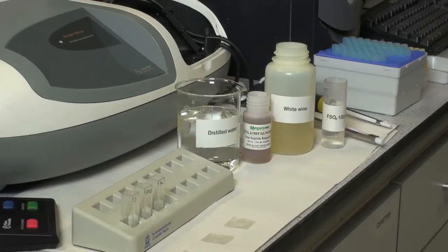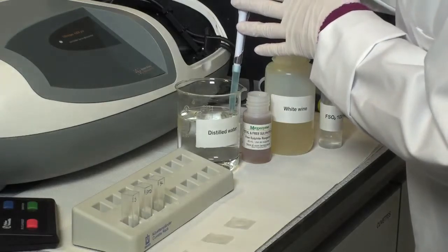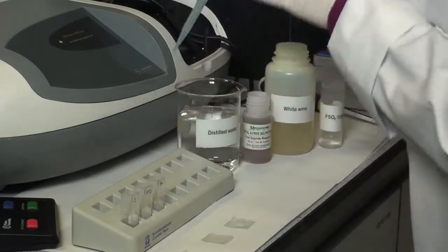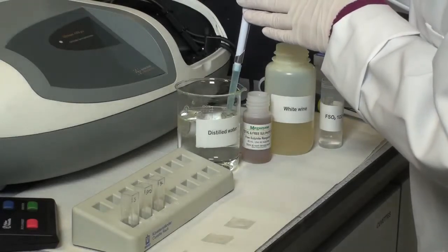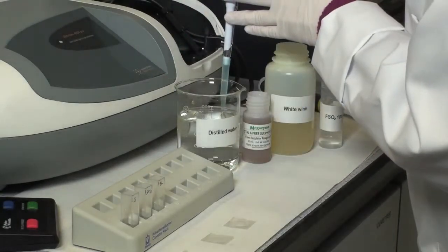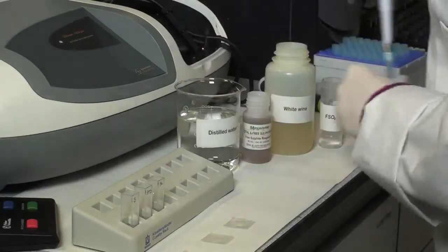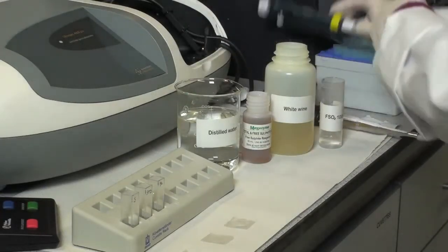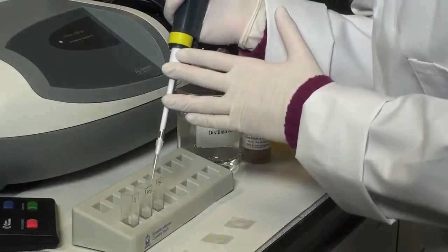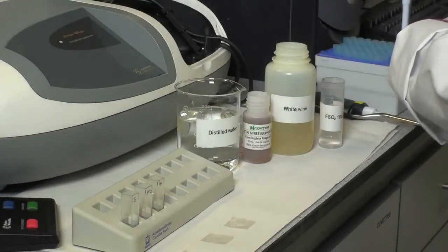To perform the assay, pipette 1 millilitre of distilled water into the sample cuvette and 1.05 millilitres of distilled water into the blank cuvette. After the addition of distilled water, add 1 millilitre of Free Sulphite Reagent 1 to each of the cuvettes.